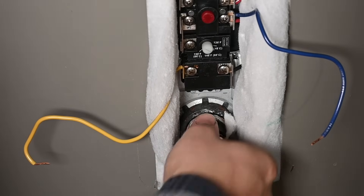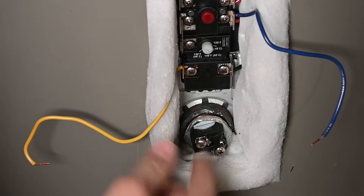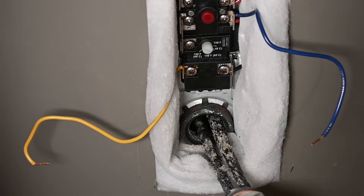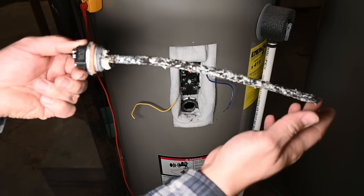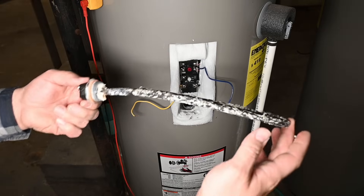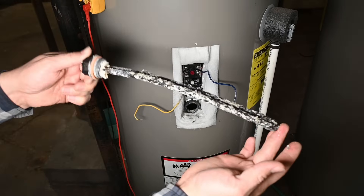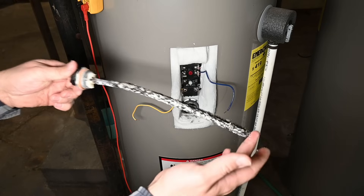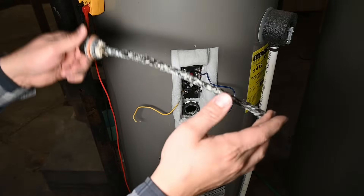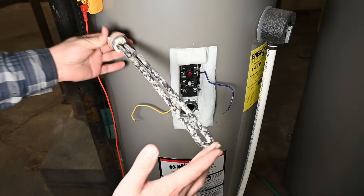Now we should be able to turn it out the rest of the way with our fingers. If water starts to come out a little bit, just wait until it drains down far enough. You can see right there that the element is kind of bowed over — that's because it was turned on while the water heater didn't have enough water in it to cover the element. Therefore it started to melt and droop down, ultimately frying the element. To prevent that, just make sure you fill the water heater completely before turning it on. I've seen these things totally bent over all the way down, and sometimes they just corrode and eventually fail even if they don't overheat — so it's just a normal part you sometimes have to replace.